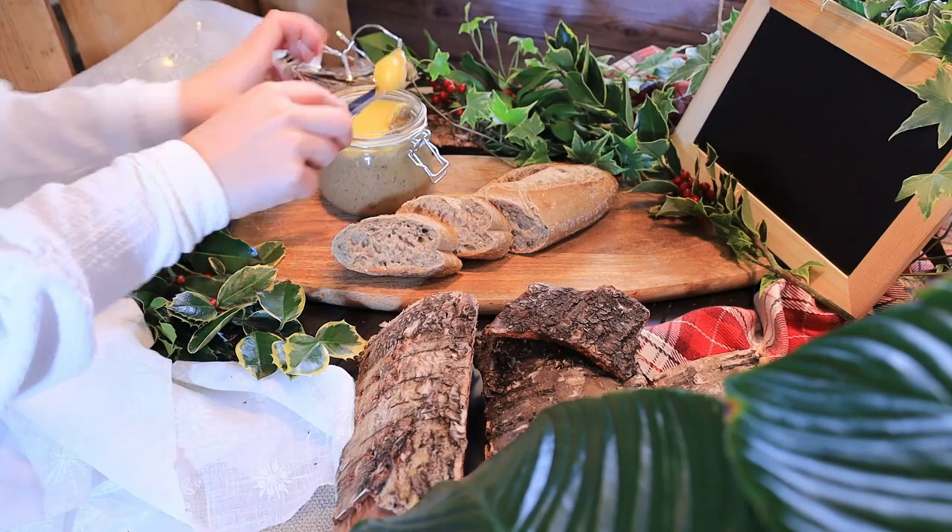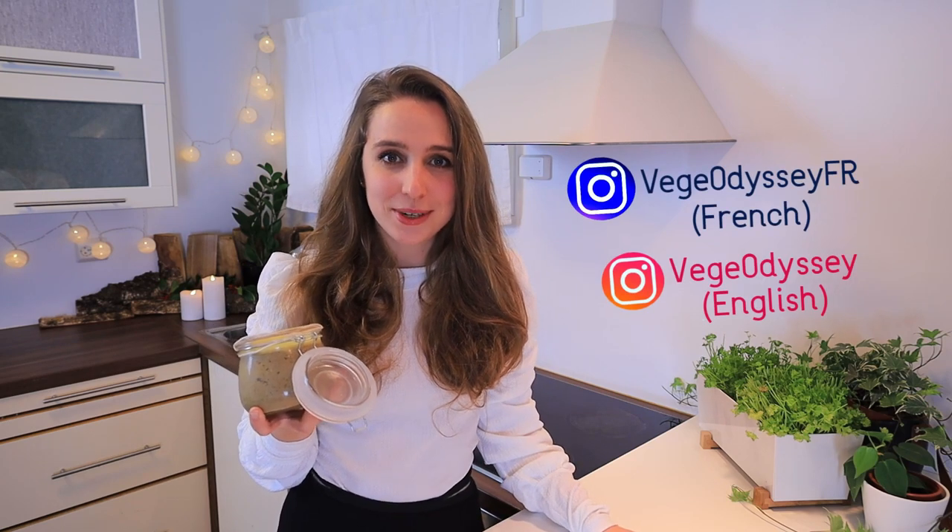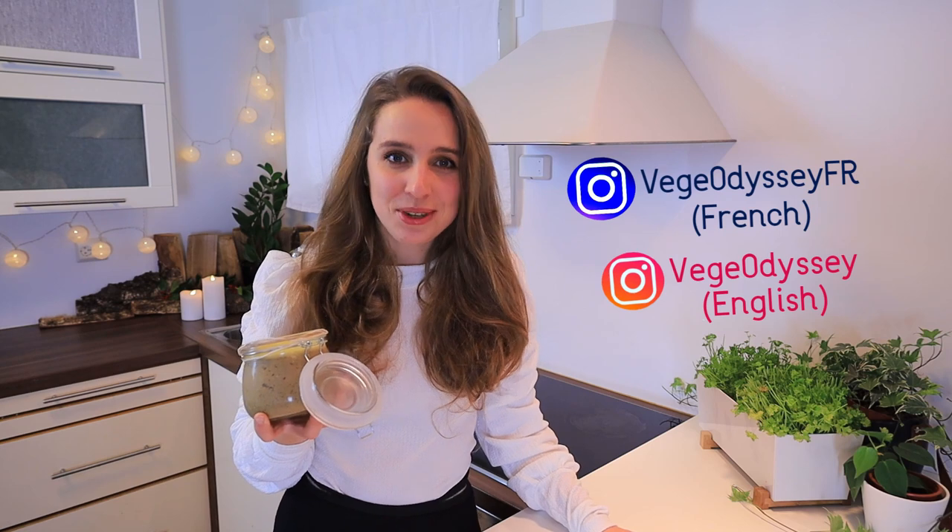One of the simplest ways to serve it is on a slice of bread or on a toast. If you make this recipe, feel free to tag me on Instagram — I have both an English and a French page where I publish recipes and more. Thanks for not contributing to animal torture. Power to the plants. Happy holidays and stay safe — bye bye!